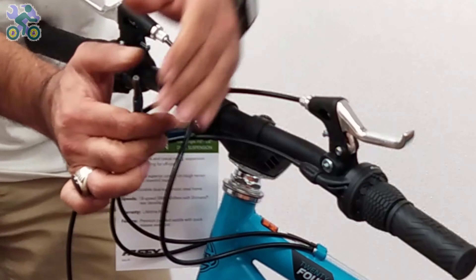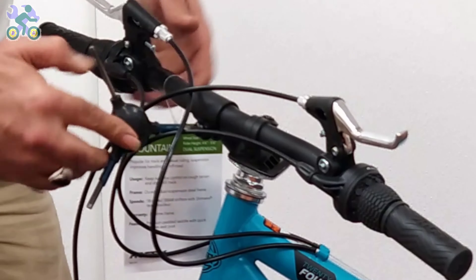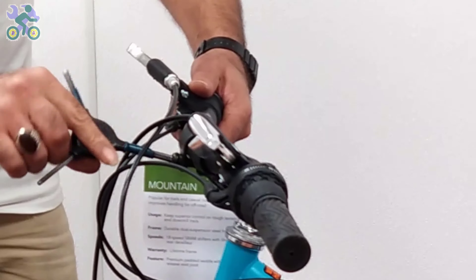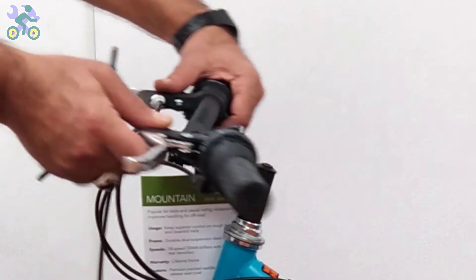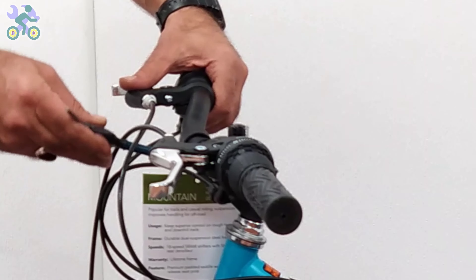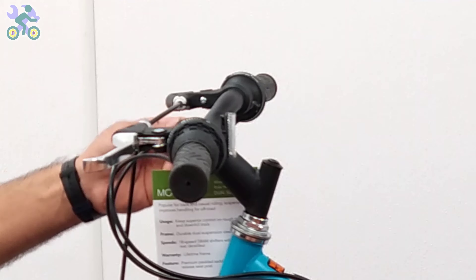Center the handlebar. If the brake levers are loose, install them in line with the handlebar or at a 20-degree angle downward from the handlebars. Sometimes you hear a cracking sound while tightening the screw — this is normal, don't worry.